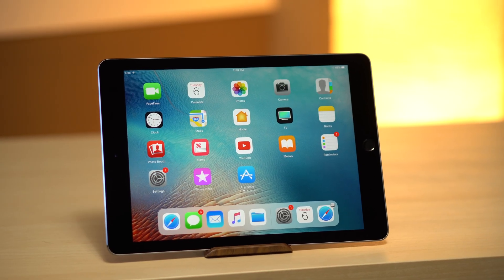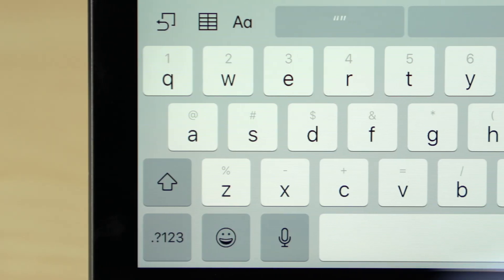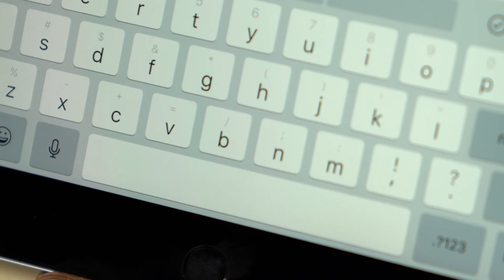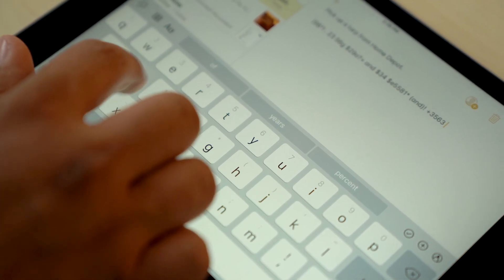Meanwhile, the iPad is getting its own keyboard upgrade in iOS 11. Every letter on the iPad's keyboard now has an alternate character. The top row contains numbers, while other keys have common punctuation marks. Simply flick your finger in a downward motion to type the alternative character instead.